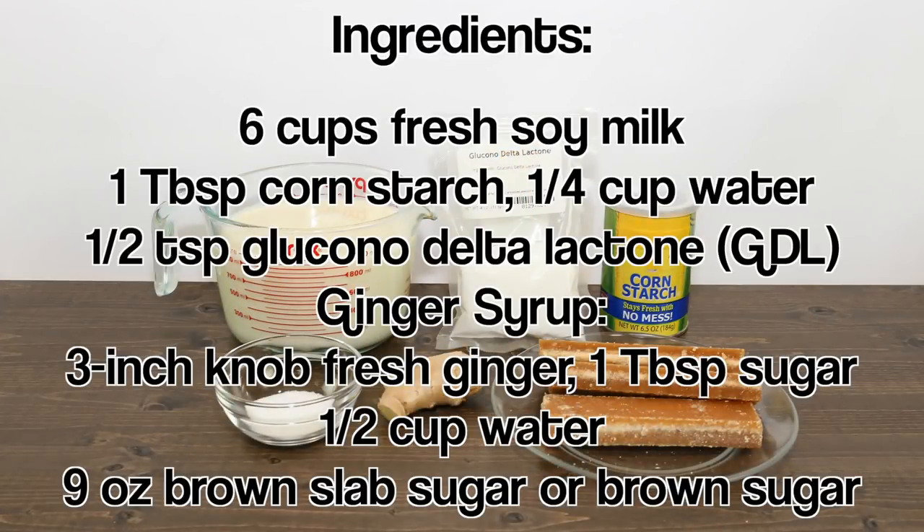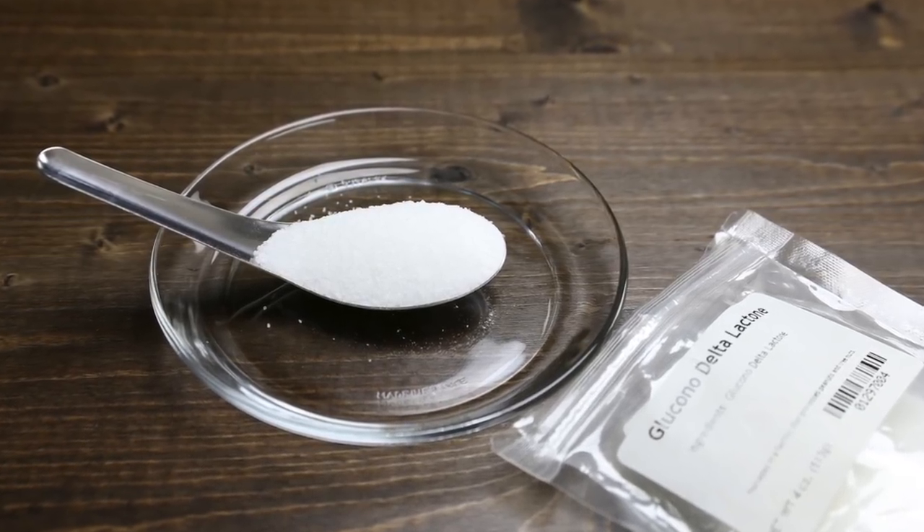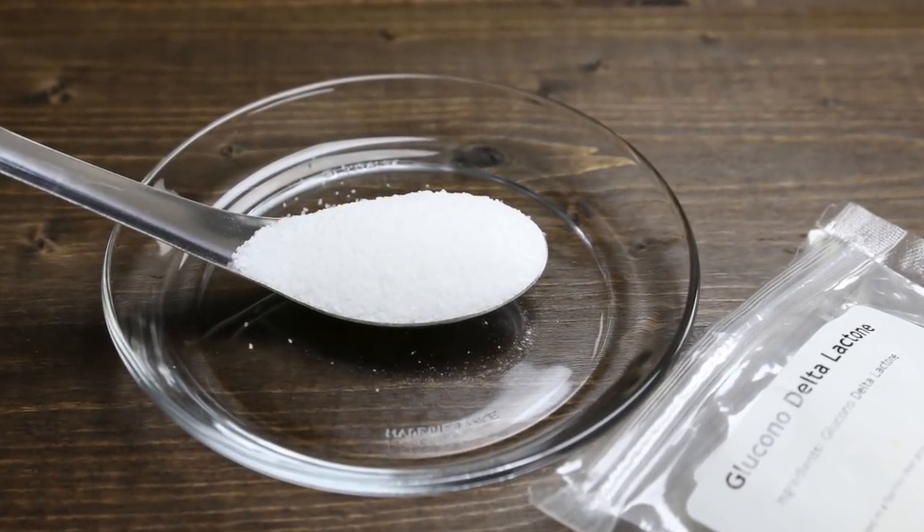For the ingredients, have fresh soy milk, corn starch, water, and gluconodelta-lactone — GDL for short. GDL is an acidifier and coagulant and is often used in making tofu. I'll share a link on where to purchase below the video.